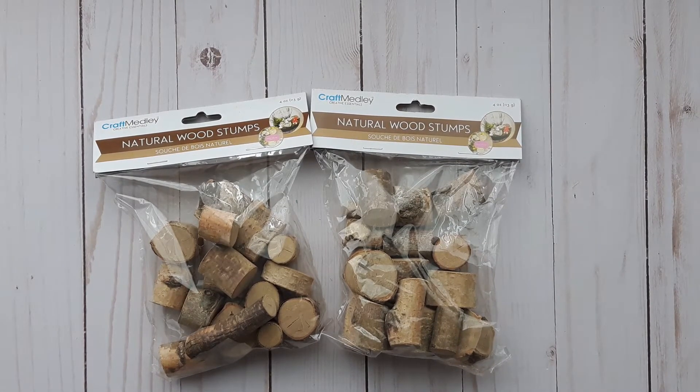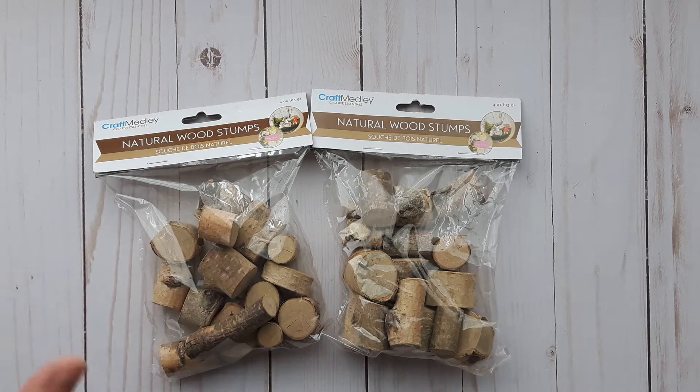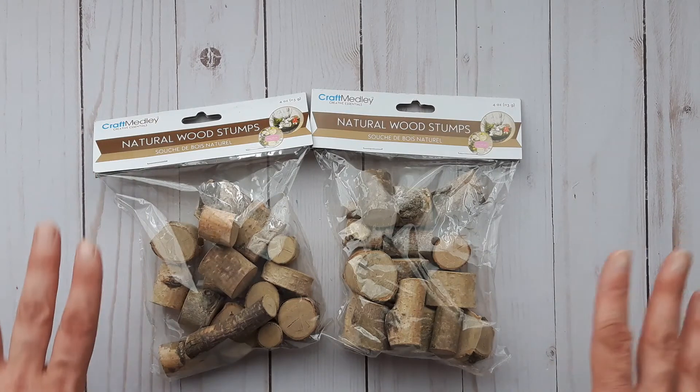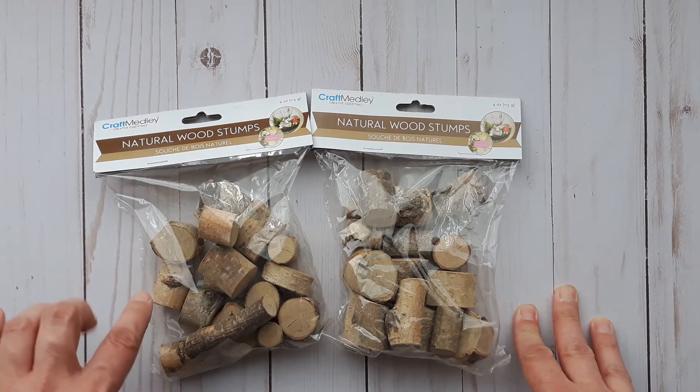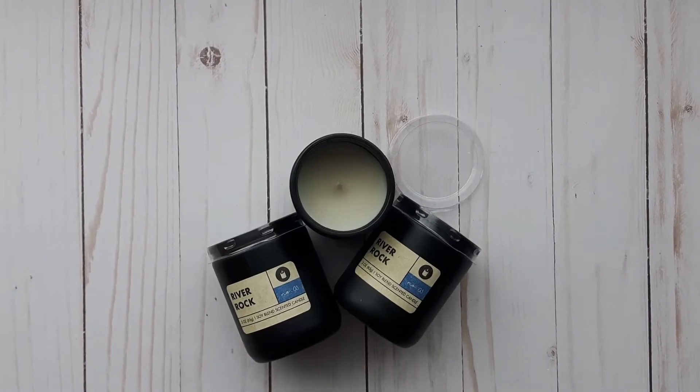I've been resisting these for a while — they're the natural wood stumps. I had to get them. I want to try out different projects using these, and if it works really well I'll end up cutting my own. I just haven't had a chance to go out and forage some birch branches, so I'm using these in my stash for now.